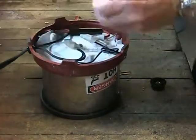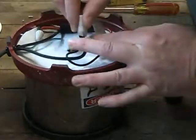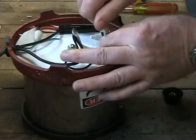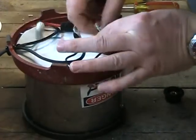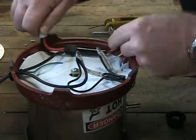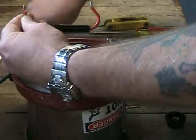With the base cover plate removed we now have access to the main assembly bolt and the wiring connections. As you remove the ceramic wire nuts you might want to consider using colored electrical tape or some other method of identification to aid in the reassembly process later on. Just as a point of reference, the component being disconnected here is the inline fuse holder assembly.